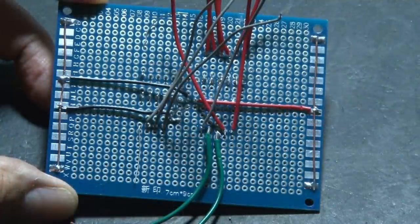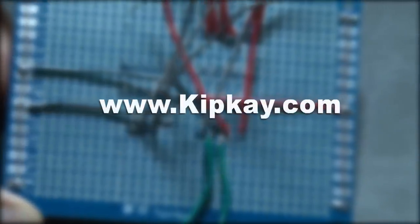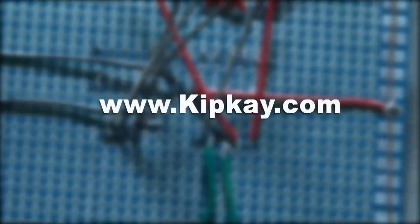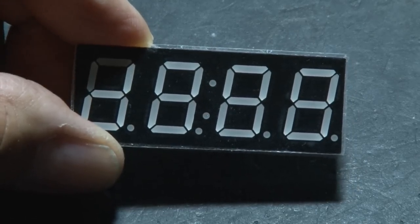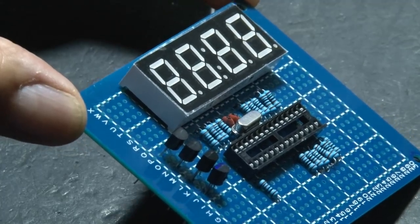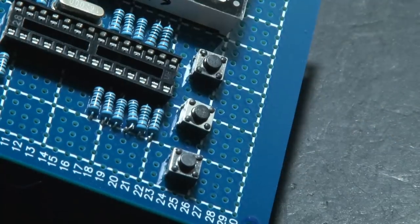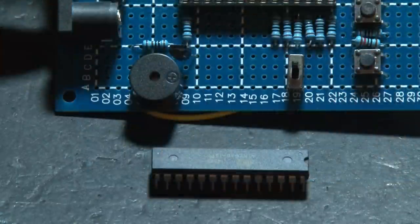We'll solder in resistors, a crystal oscillator for timing, and a couple of capacitors. Already our wiring is starting to get busy. You can pick up the schematic for this project for free at kipk.com, where you can go step-by-step and build your own. Our four-digit, seven-segment digital display will show the time. The clock is starting to come together as we add our transistors and some momentary switches.